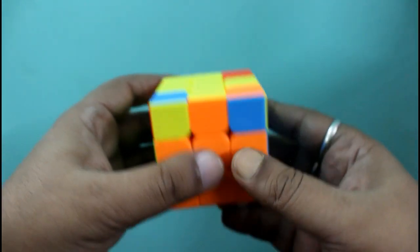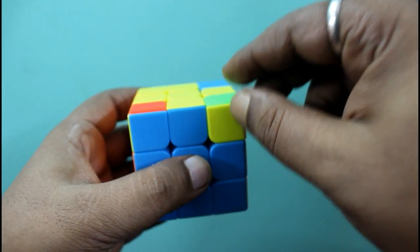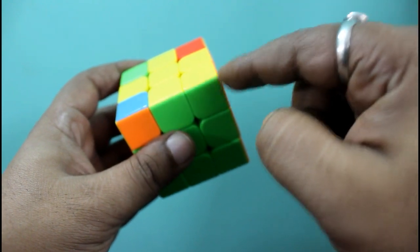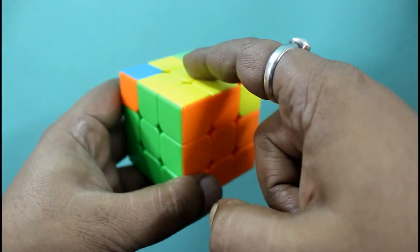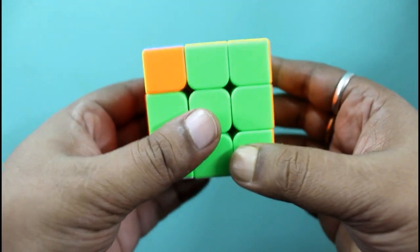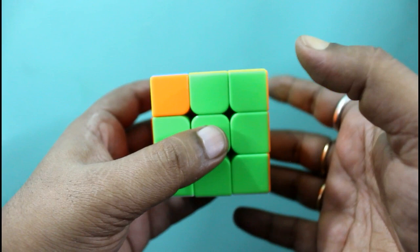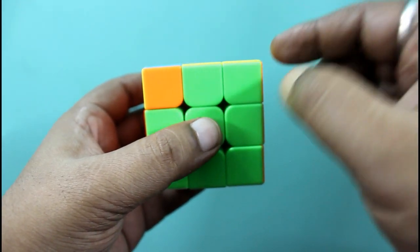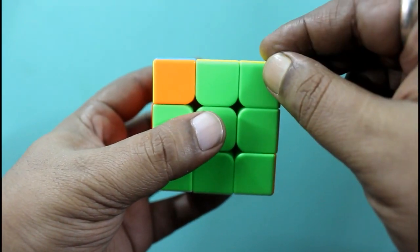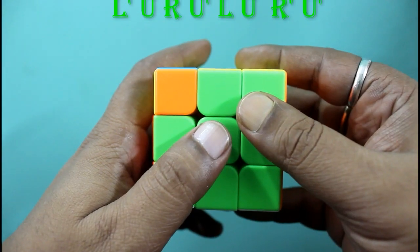Now we have to check whether any corner pieces are matching. Our third step is to put the corner pieces in the right position. Before that we check: here this corner is in the right position — orange, orange, green, green, yellow, yellow. This is not matching, this is not matching, and this is also not matching. If none of the corner pieces are matching, we still follow the same algorithm. If any one corner piece is in the proper position, we put it on our right side, as I am showing here — the green, orange, and yellow piece is exactly matching, so we put it in the right direction.